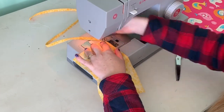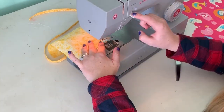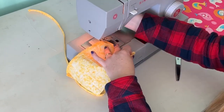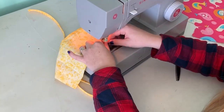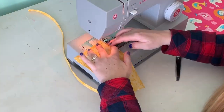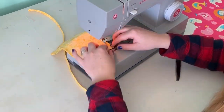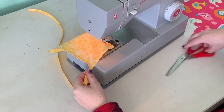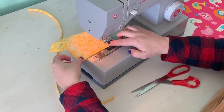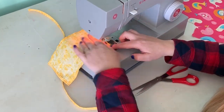Next, take the pocket piece and fold it up just a tiny bit and sew it down to keep the raw edges on the inside where you won't be able to see them. Just fold up about a quarter of an inch and sew it all the way around the pocket.